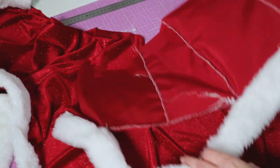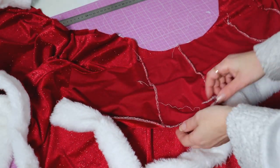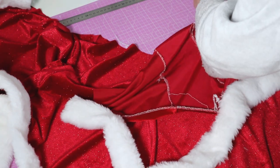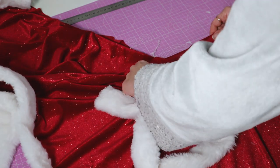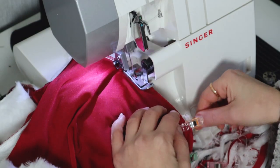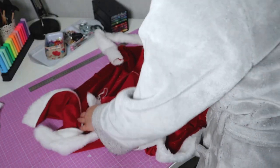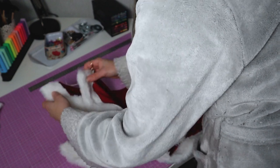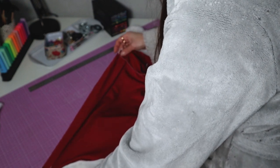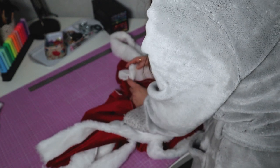I'm also putting the skirt together now — matching right sides together all the way to the edge. The only thing left is to close the back, making sure to match the seams, and then I'll hand sew the top to insert an elastic band at the waistline.